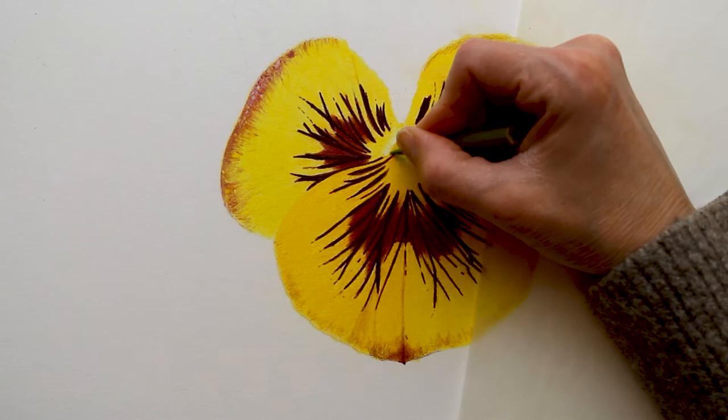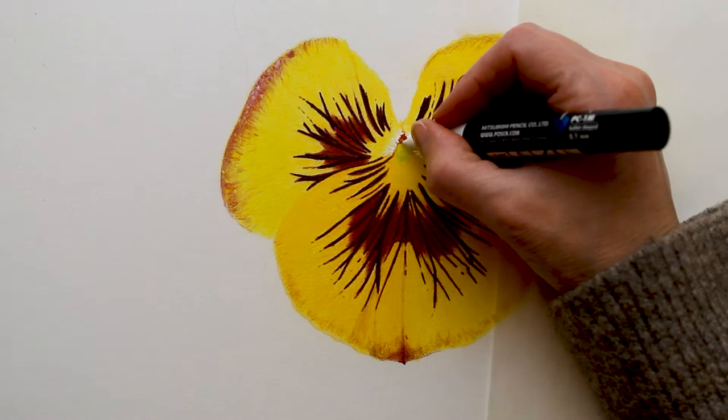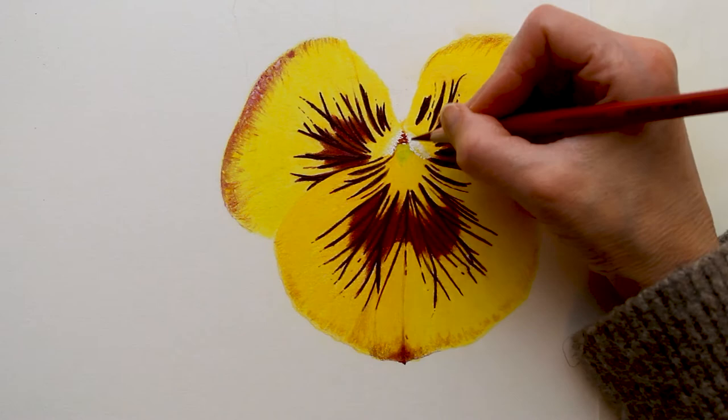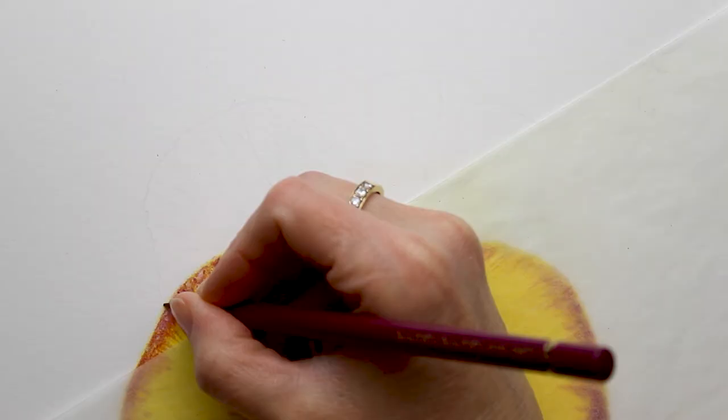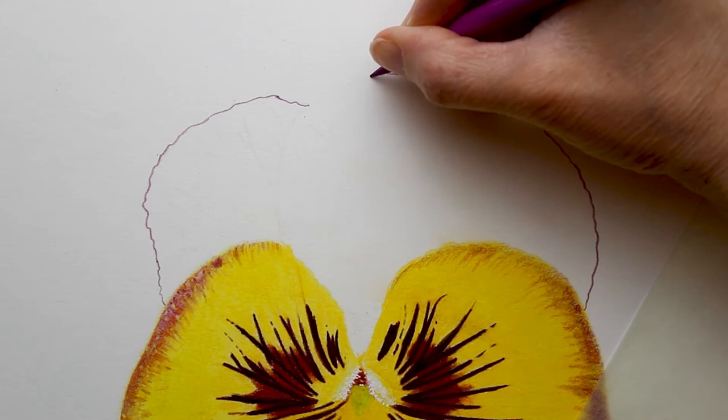I was trying to make sure I had some depth, so I wanted to make sure you could see the difference in the center, and I ended up using a Posca paint pen demonstrating that — that was for Patreon. If you go over to my Patreon page, you can watch a real-time version of this drawing. I stop now and then to explain some things, and that's what I was doing there with that Posca paint pen.